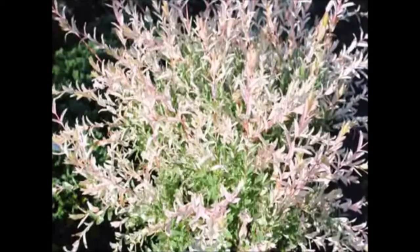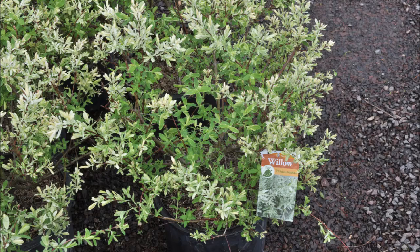So the dappled willow can find many uses in your landscape. It'll grow in USDA zones 4 to 9, so it's a very cold, hardy, tolerant plant. It's easy to grow — you can start cuttings in water, or you can buy a plant.